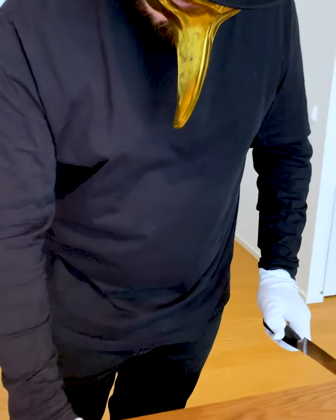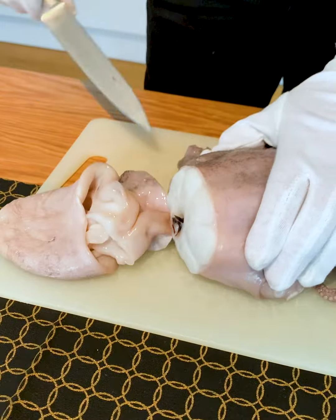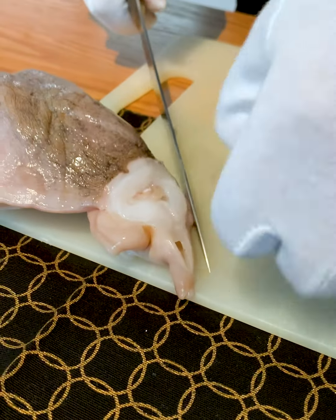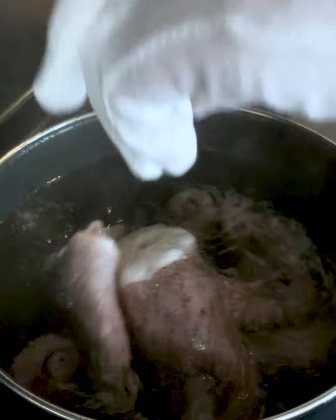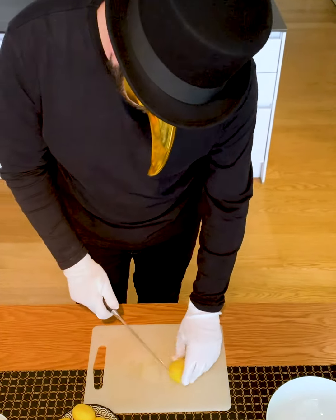First we must prepare and clean the octopus. Cut off the head. Here you see the mouth part of the octopus — you have to take it out before cooking. Now we cut off the head part with the eyes, and then drop it into boiling salt water. Add some bay leaves. Now let the octopus cook for 45 minutes to an hour.